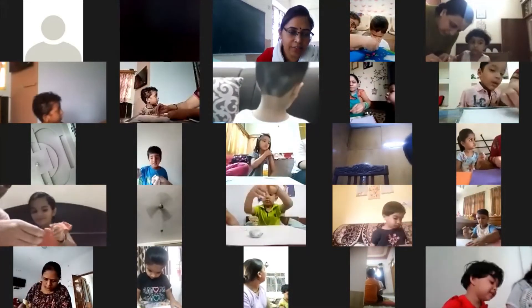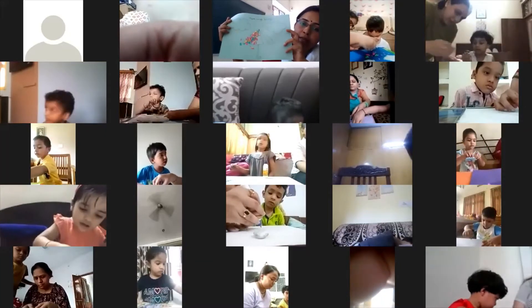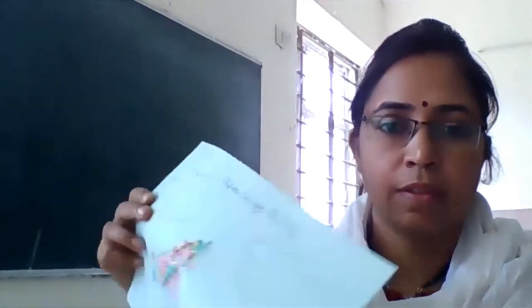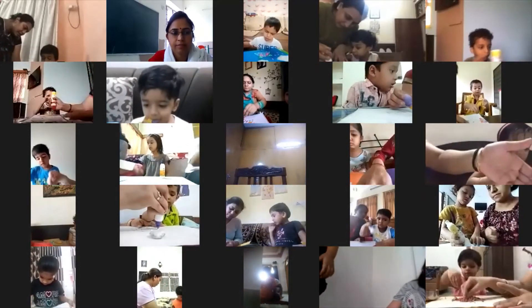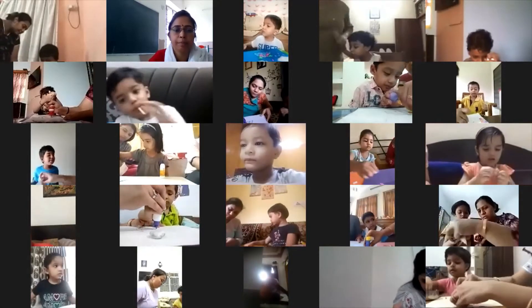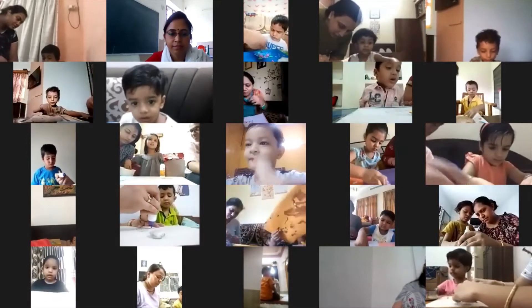Very good. Arjun is doing it here — in this way we are slowly slowly going to cover the umbrella. First you need to apply paper. Apply a little glue, then paste it, then apply again and paste the color paper.